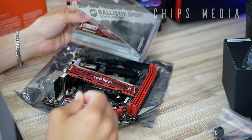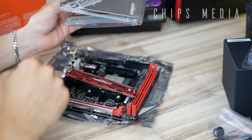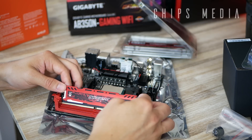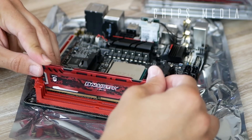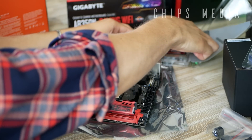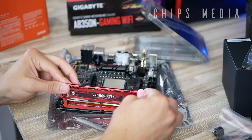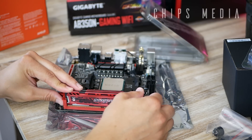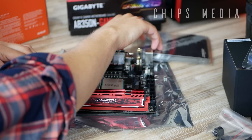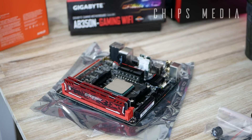Clear evidence of how you should not do it — let's redo that. You can only install the memory modules in one way. Have a look to make sure you put them in the right way. You don't have to apply too much force. If it doesn't click the first way, flip it around, apply a little bit of force — and that's the click I wanted to hear. CPU installed, RAM modules installed.